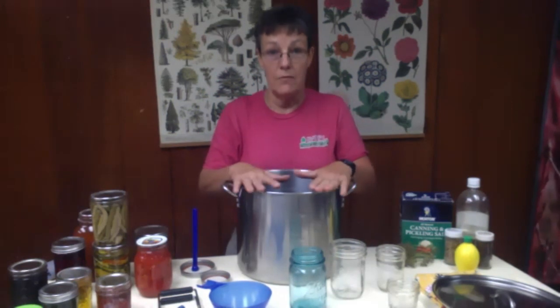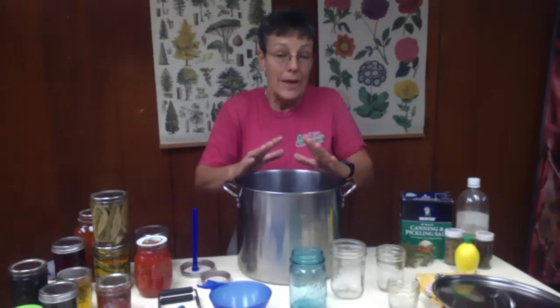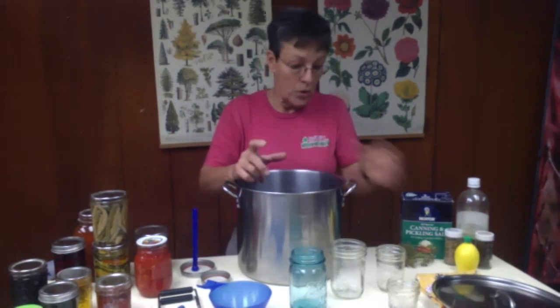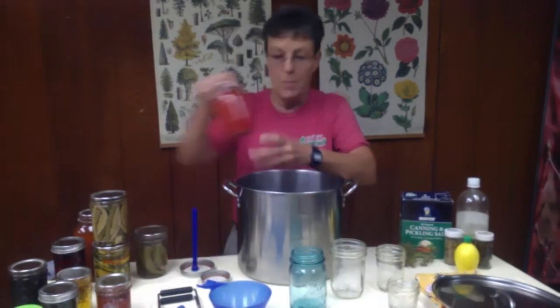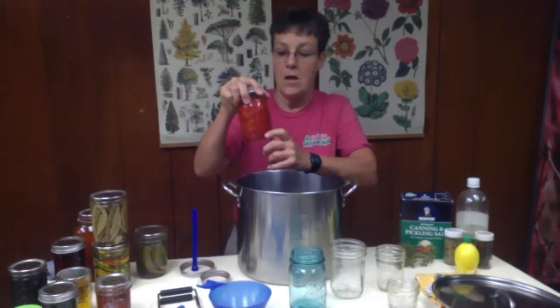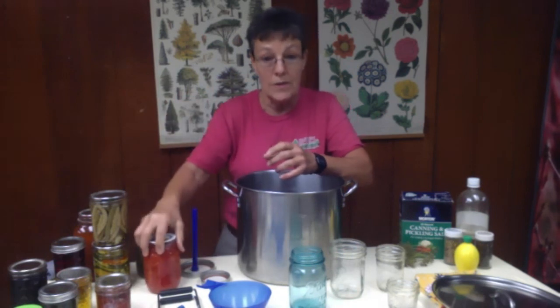Preserving and canning does not improve the flavor. That means you are best suited to use freshly harvested produce for your canning. Make sure when you start putting in things like your tomatoes that you've got them cut uniformly so that they cook evenly as you go through your process.